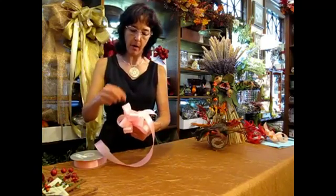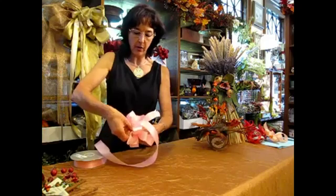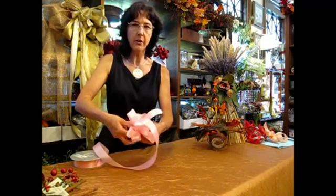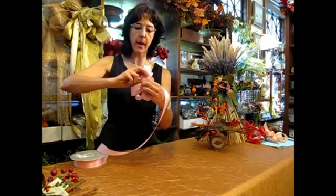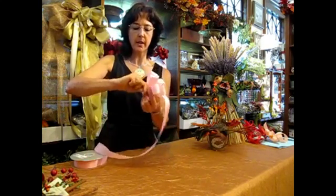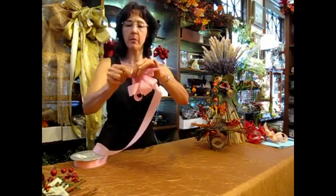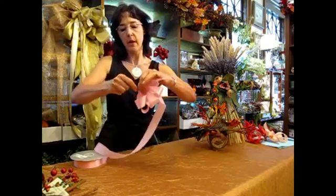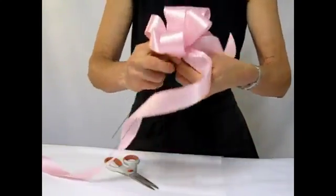To tie the ribbon off, you're going to use a wire. Grab it in the middle of the wire and you're going to just push it underneath your thumb, and using your other hand, pull it around behind and then you're going to twist it. The very important part with this is to twist it tight enough to pull that gap out of there between the ribbon and the wire. A couple twists and that's ready to go.